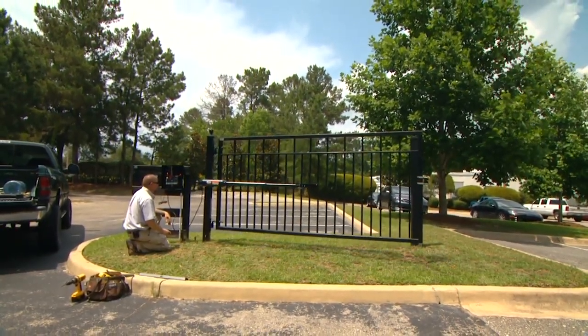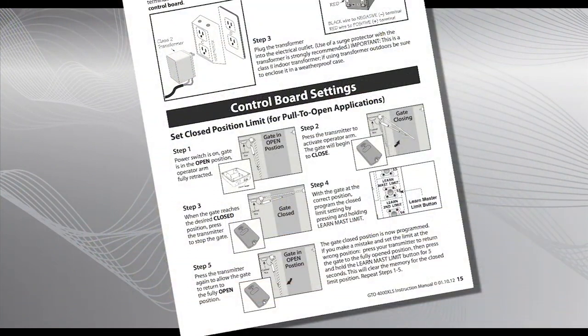Repeat the process if necessary. Refer to the installation manual for details.